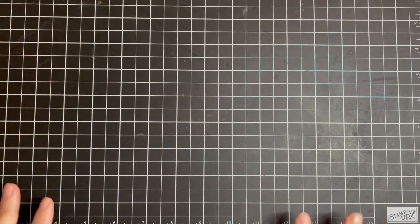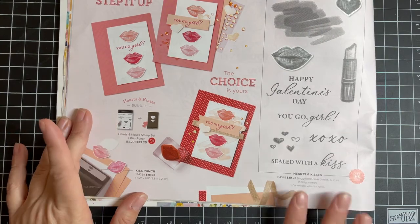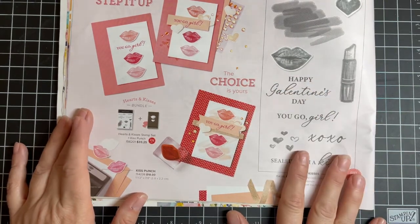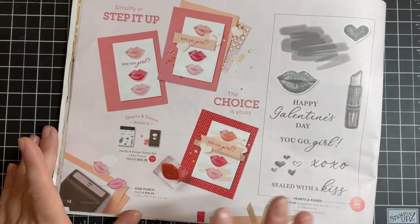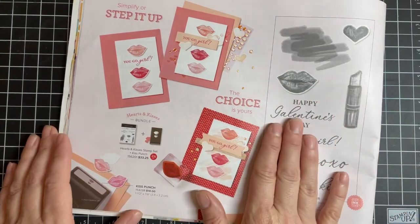It's that time of year when you want to create some love and send it out, but you have more girls in your life than guys. This beautiful card comes together with this great Hearts and Kisses bundle. I love the little lips — you know I love my lipstick.